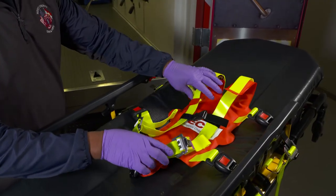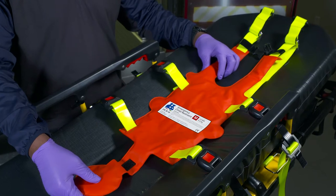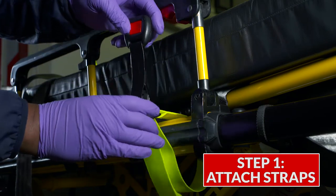The emergency child restraint unfolds easily and fitting it to your patient can be accomplished in six simple and quick steps. Attach two cot straps on each side of the cot frame runner rail and pull the buckle through the metal ring.